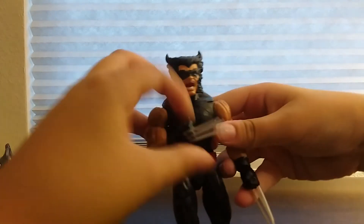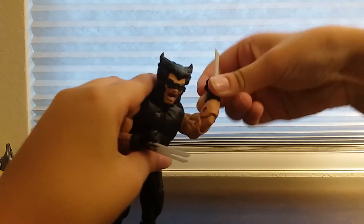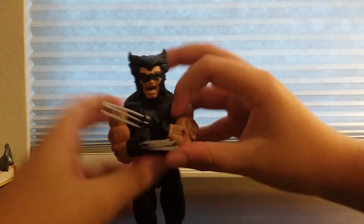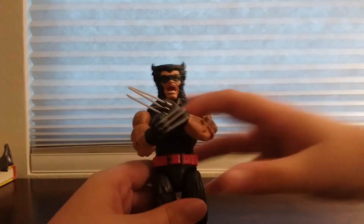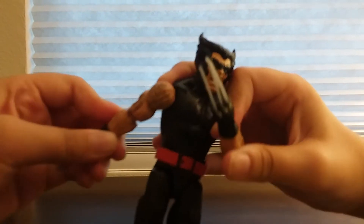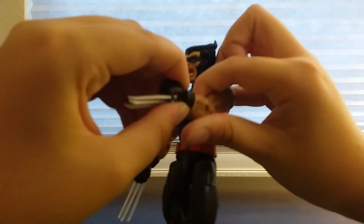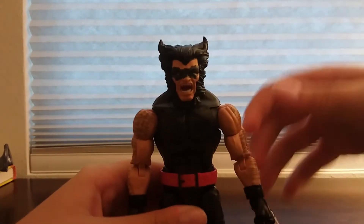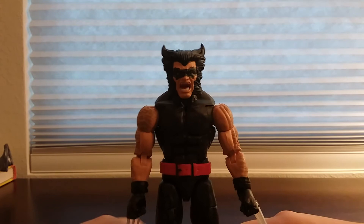If you spread his legs apart he'll stand, and you can get some pretty cool poses with him. I really like the fact that you can take out the claws from his hands and put them back — you can do that with the figure, which is really cool.